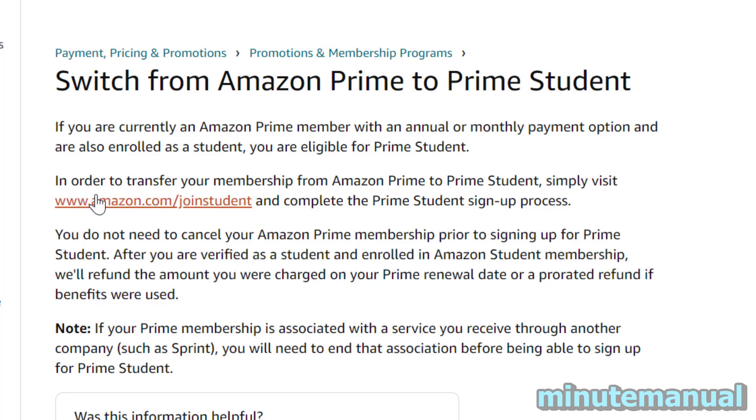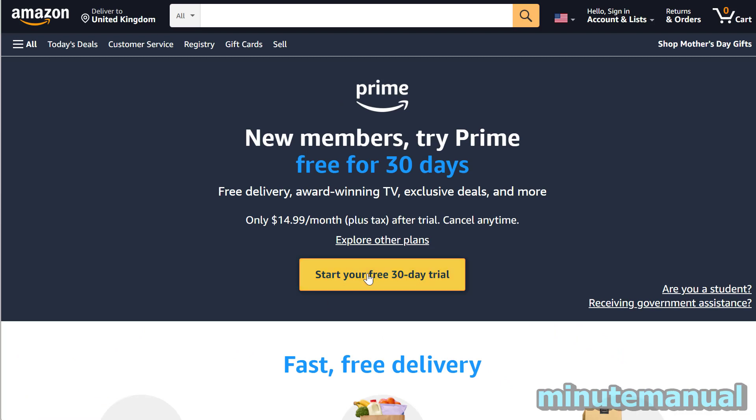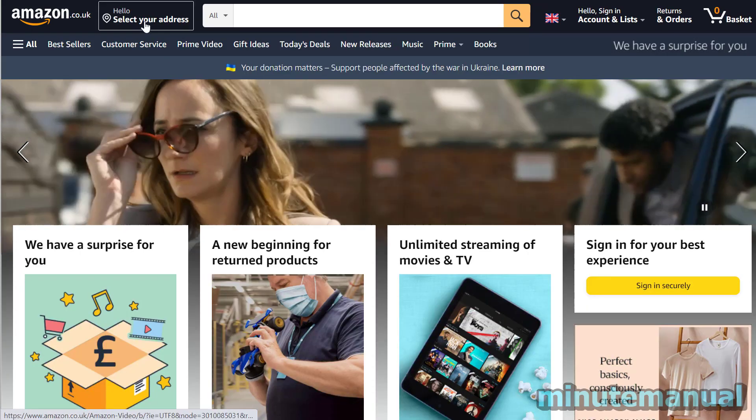So what Amazon are saying is all you have to do is go to amazon.com/joinstudent. Now this will only work if you're from America, of course, because this is the USA Amazon website.